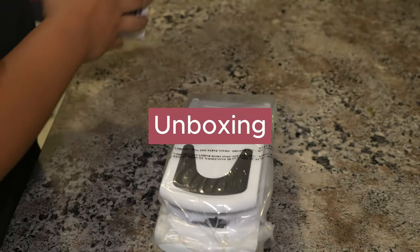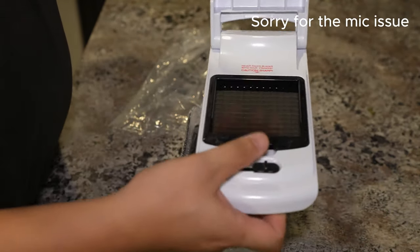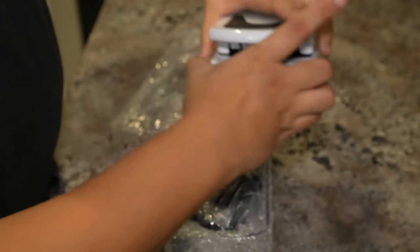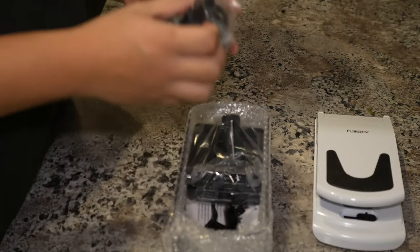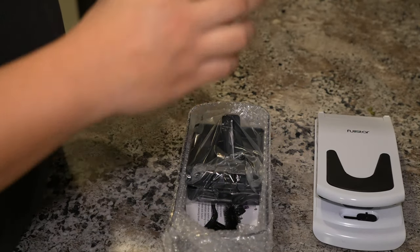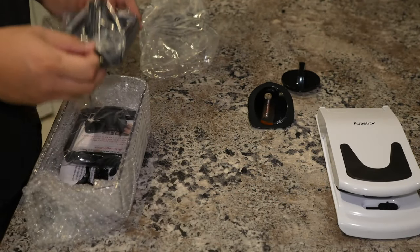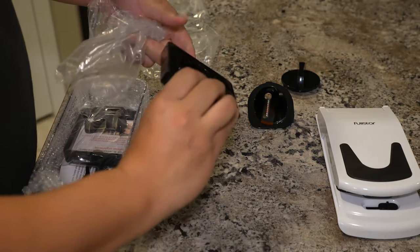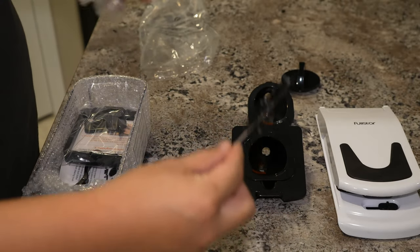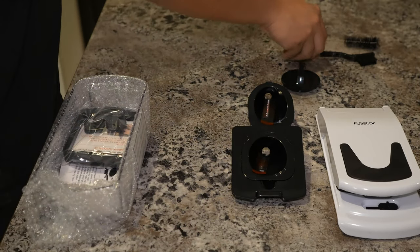First, unboxing. So we got this one - you can switch your blade. Caution: never touch the blade with your finger. I think this one is a finger guard. And I'm going to put it here first to give you guys a rough idea of what's in the box. This is the cleaning equipment - I will review how easy or difficult it is to clean this Full Star 4-in-1 chopper.